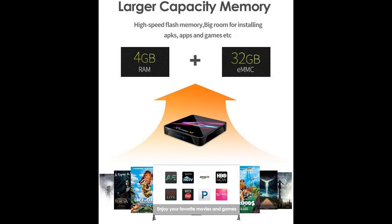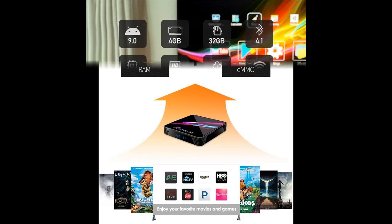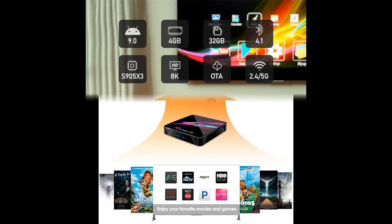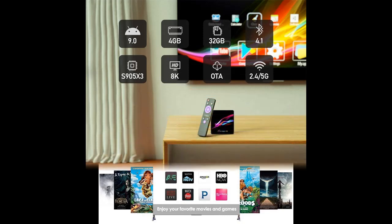Every detail of the screen is crisp, bringing you a more realistic movie experience. Games and music experience supports faster and more stable operation. 32GB internal storage provides room and freedom to install applications without worrying about running out of space.